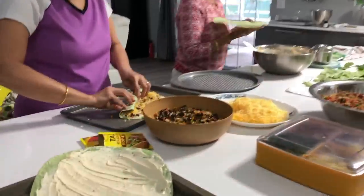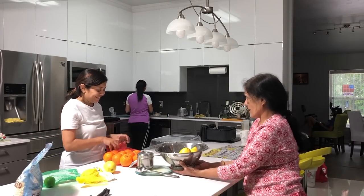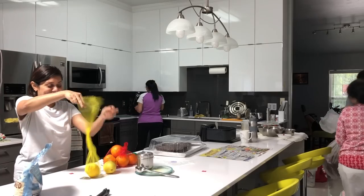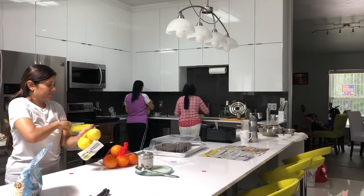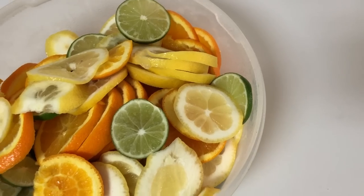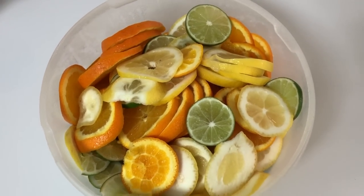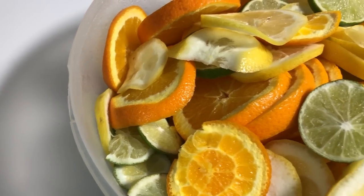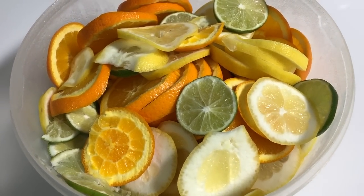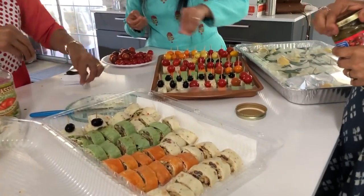I wanted to keep very minimal work for the day of the party, but I literally ended up having a lot of work. Thankfully I have so many friends who are always ready to help. The reason basically is that I always prefer to use a lot of fresh ingredients, and particularly for the welcome drinks, I wanted a very refreshing flavor in all the drinks I was going to prepare.